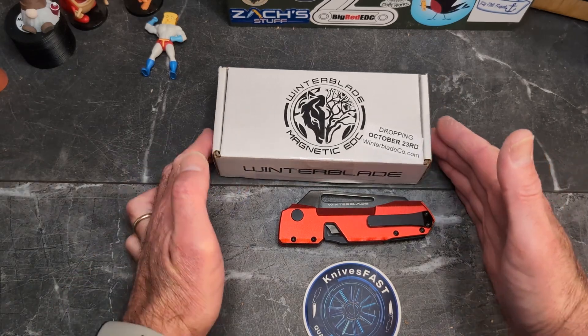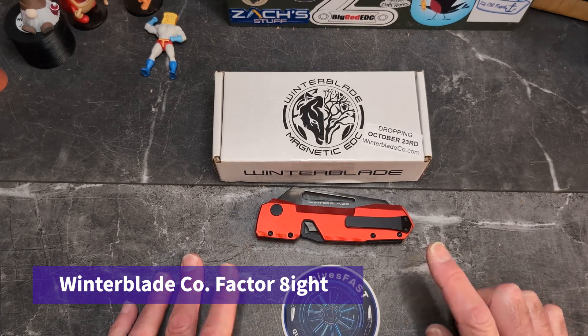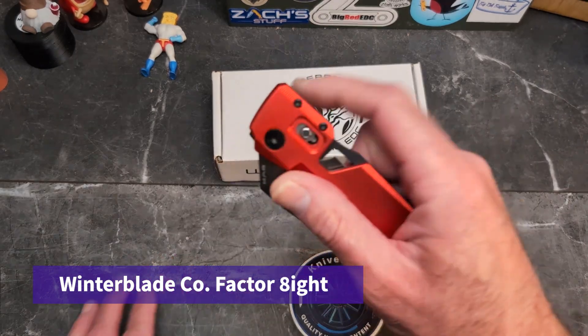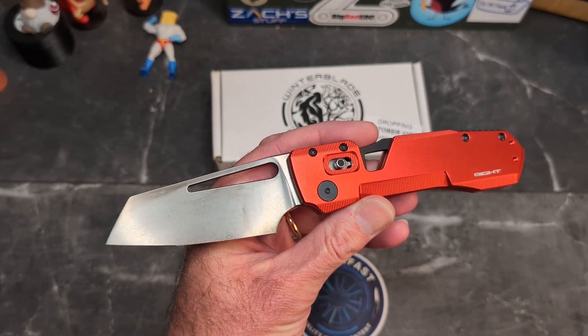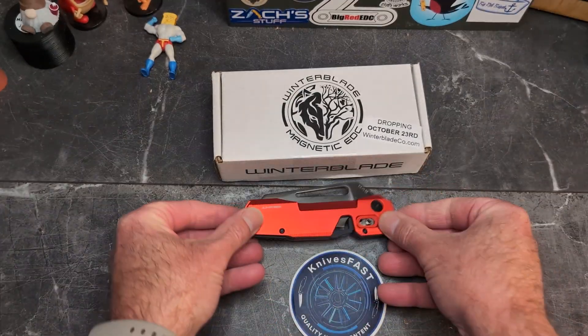Welcome back to the Knives Fast channel. It's time for a review of this knife I've been carrying a lot — the Winter Blade Co. Factor Eight. They made it bigger, took a hugely successful knife and made it even better in my opinion. Stick around, let's talk about that.